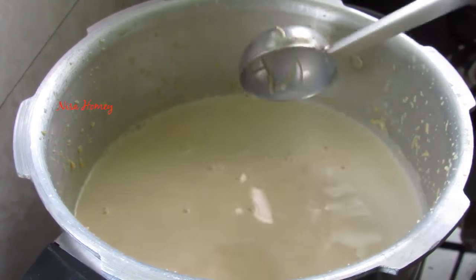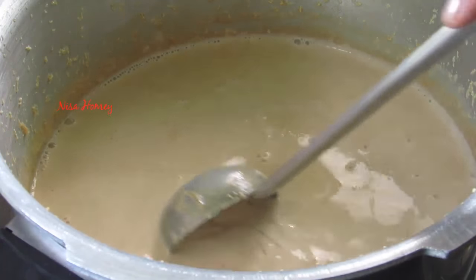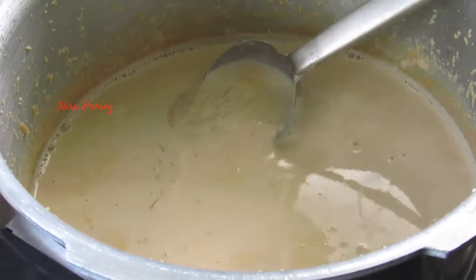Now I'm going to put the flame on the highest and bring this to a boil, then simmer it for another 5 to 10 minutes so that the semiya is nicely cooked. I've been simmering the payasam for about 10 minutes on low flame and the semiya is nicely cooked.